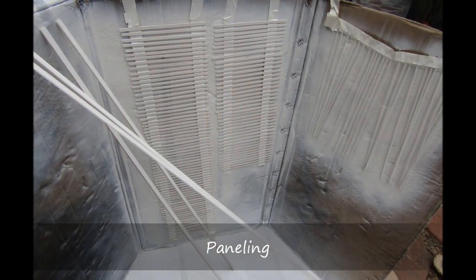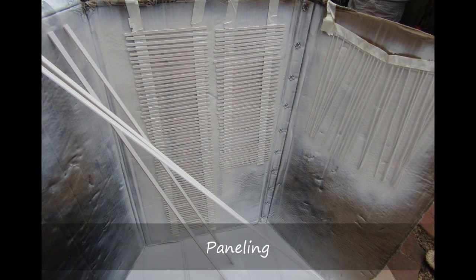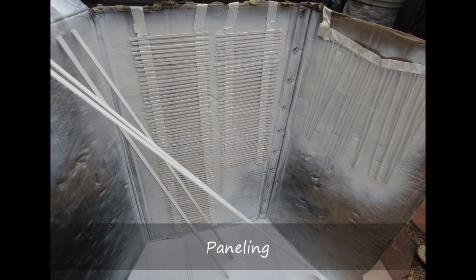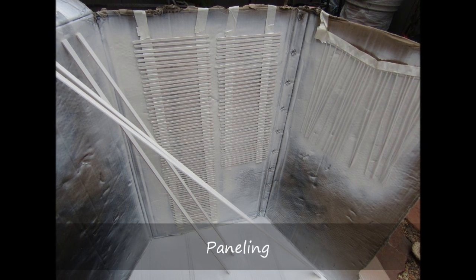Wood stir sticks were used as the boards for the panels. I spray painted the stir sticks that would be available for assembly. As the panels were being constructed, I only chose the straightest sticks to be used, as many were curved and had defects that made them less desirable.